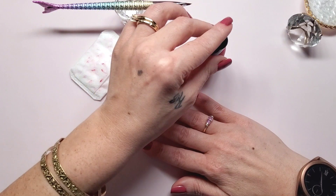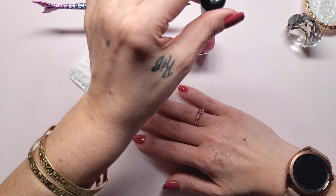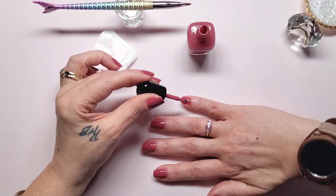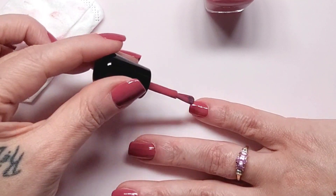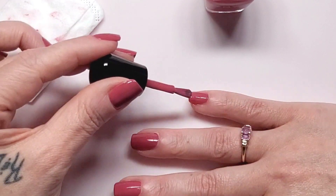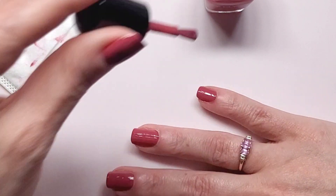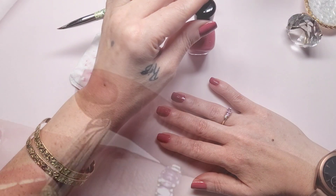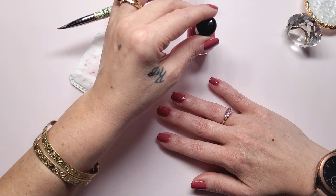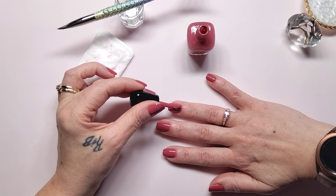Let me get to this right hand now. A little cleanup. Okay, let's speed this up.